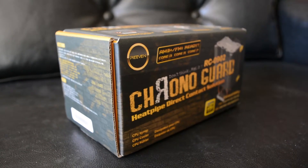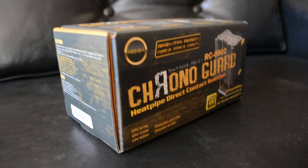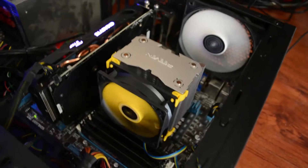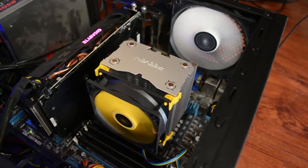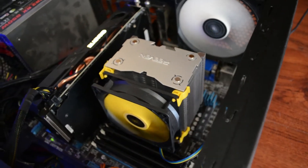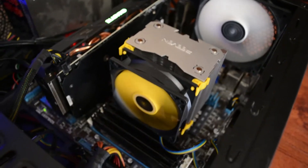What's up guys, it's John and today I'm going to be doing a review slash test on the CPU cooler. It's called the Reven Chrono Guard RC0902 and I have it right here in my computer. It was an easy install — I messed up like three times though, that was my fault, so it took me quite a while. But if you're not dumb like me, it's a very simple install.